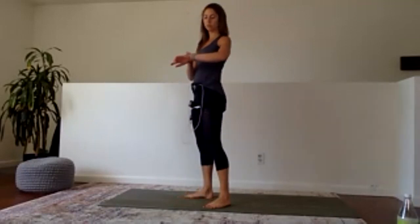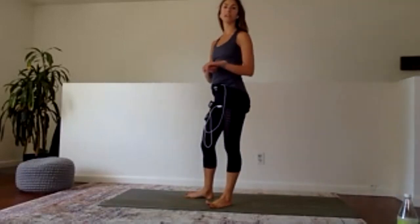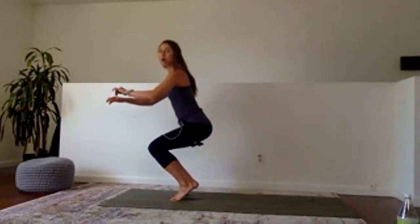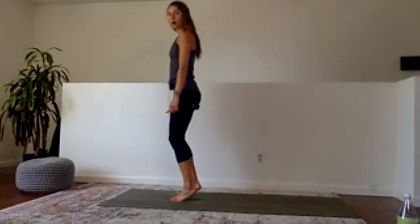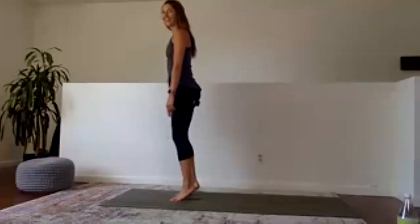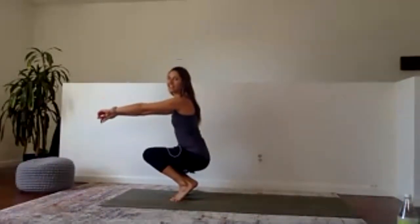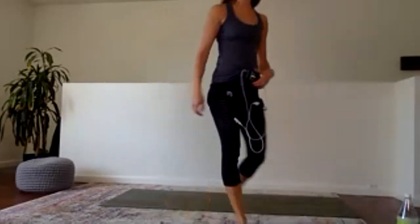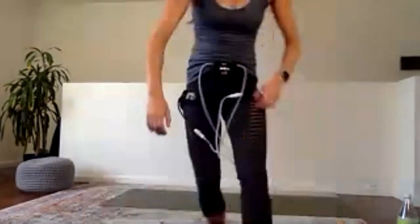Working into whatever variation is good for your body today. Two 30-second sets — time starts now. Let my heels come up and I get as low as I can, then rise back up without letting my heels drop. Challenging the balance, challenging the calves. Last five, four, three, two, and rest.